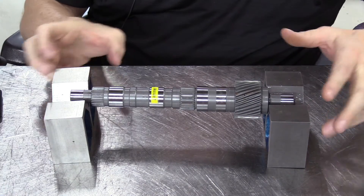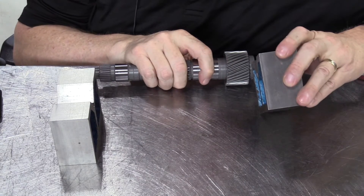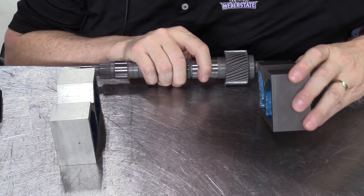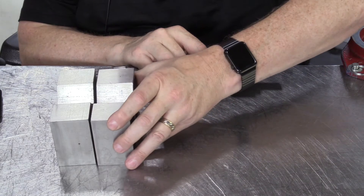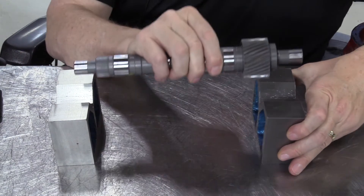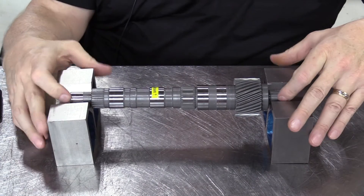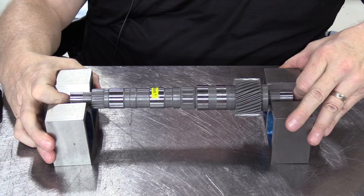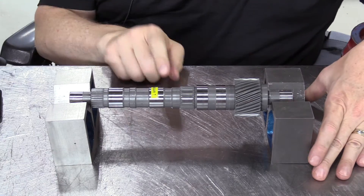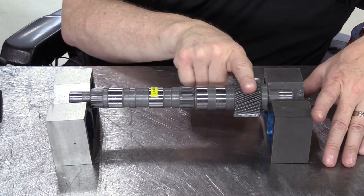I've got a set of V-blocks here that we're going to use to measure the runout of the transmission intermediate shaft. These V-blocks are a matched set — they're both stamped with the number 114. If you have multiple sets of V-blocks, you should make sure that they both have the same stamping on them as you're taking measurements. We want to measure the runout right here on the center of this intermediate shaft.